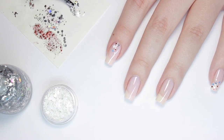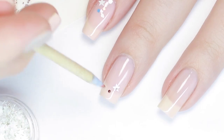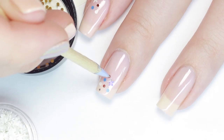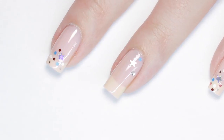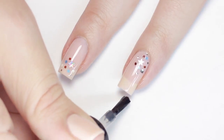Next, go ahead and apply another coat of the sheer pink polish to give the glitter something to stick to. Then just start adding in the glitter pieces — I centralize the glitter mainly in one part on each nail, but you can do it wherever you want and add as much or as little as you want. Then I sealed it all in with a generous layer of top coat and that's it.